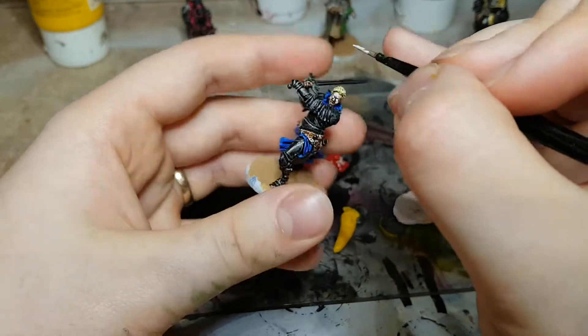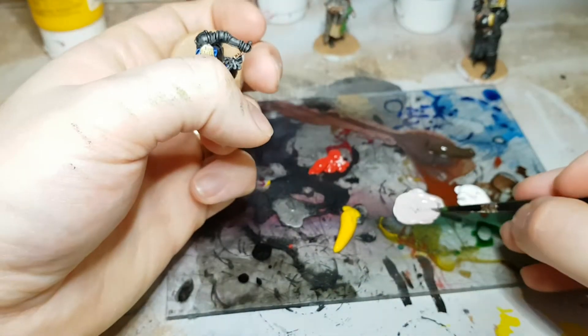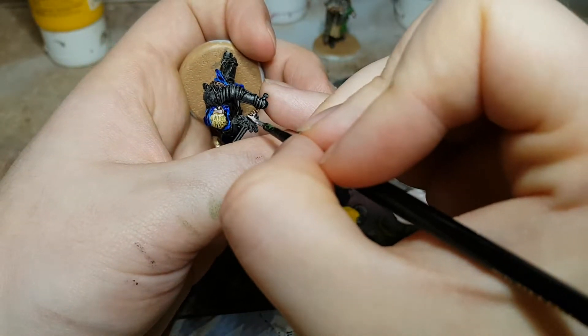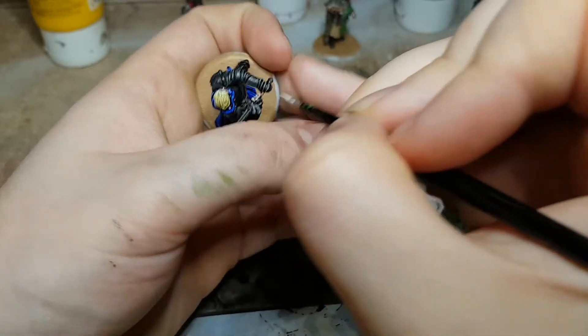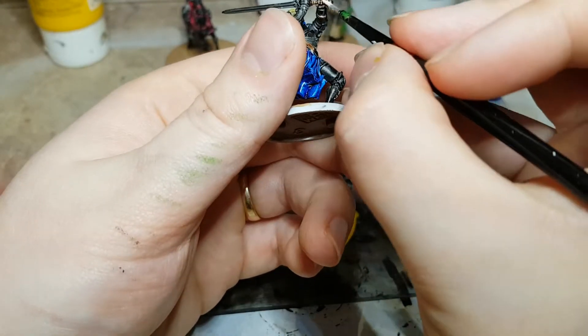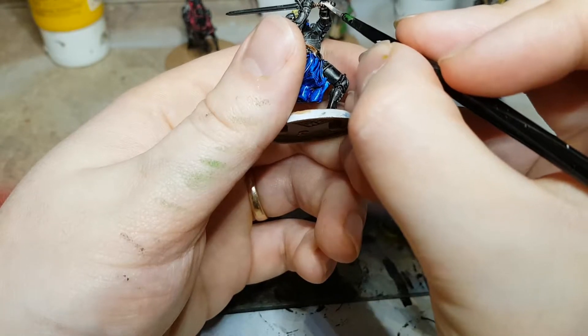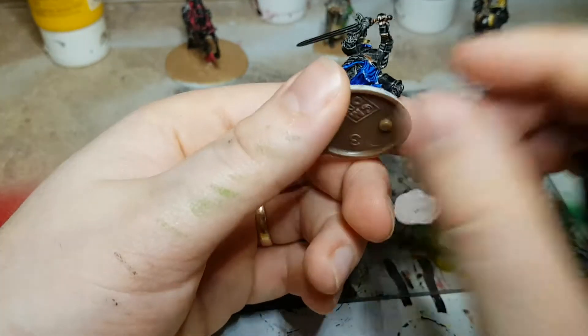This should really help give your miniatures a little bit of pop when you're playing with them. Doing the same thing to any other flesh areas on the body — in this case the fingers which are exposed, as she's wearing what look like half-gauntlets — will make those fleshy areas a little more emphasized as well.